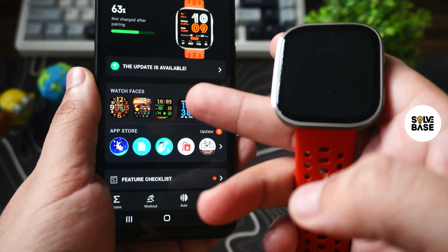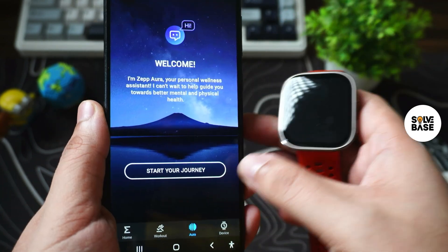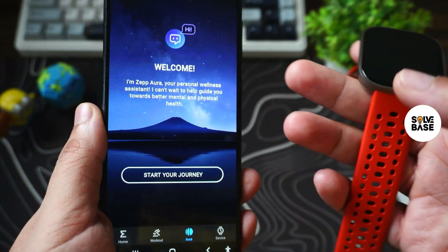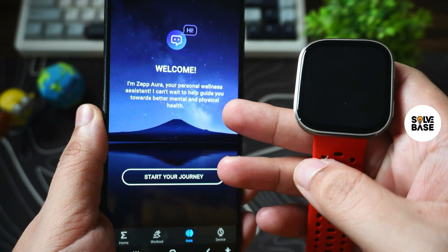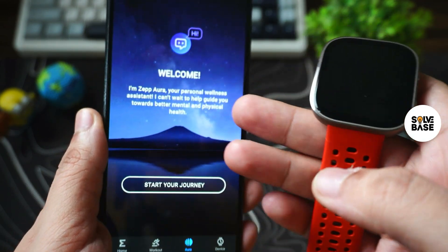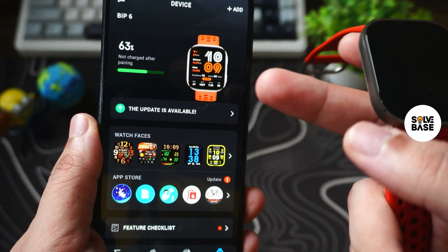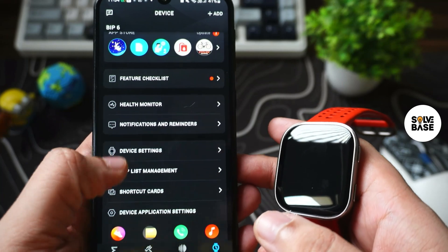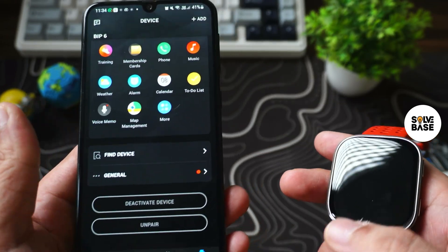You can see your device charging here. You can change the watch faces, access your app store, and your workout settings. There's Zevflow built into the watch which is the AI assistant, and Aura which is a personal wellness assistant. There's an update available if you want to update your watch, plus health monitor and a lot more. There's also find device, deactivate device, unpair and such.